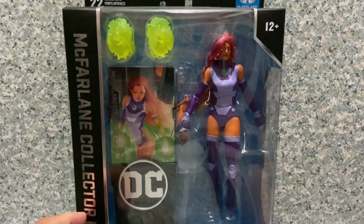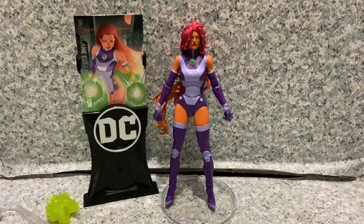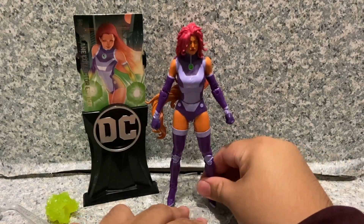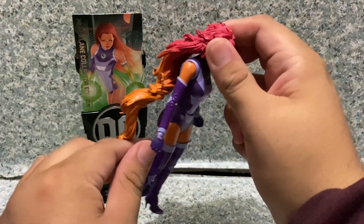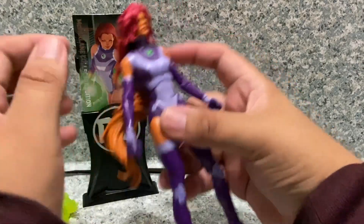Here is Starfire out of the package. You can see this figure is on her display stand — without it, she cannot stand because of her gigantic plastic hair.